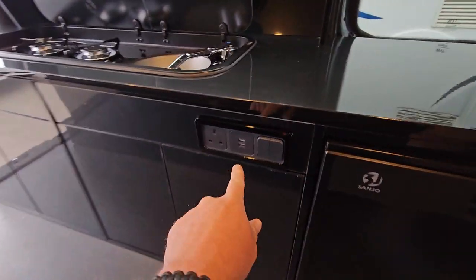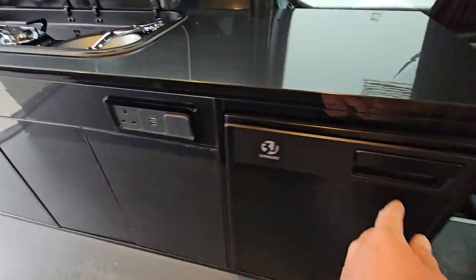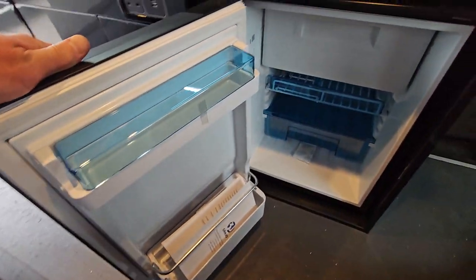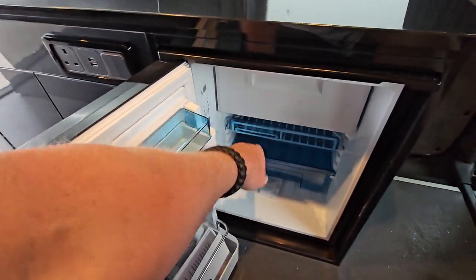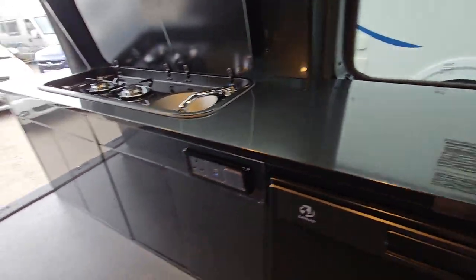And if you go up to the front, you've got your 24-volt hookup, a couple of USB plugs, and a brand new fridge freezer — never been used as yet because it's a new conversion.